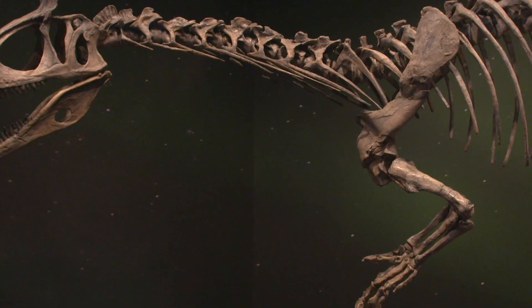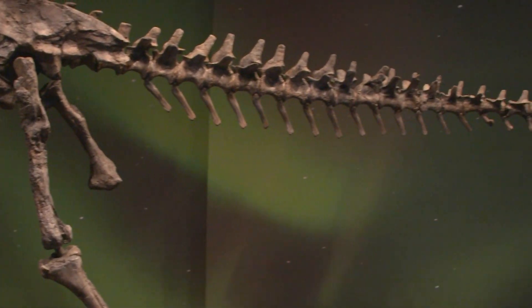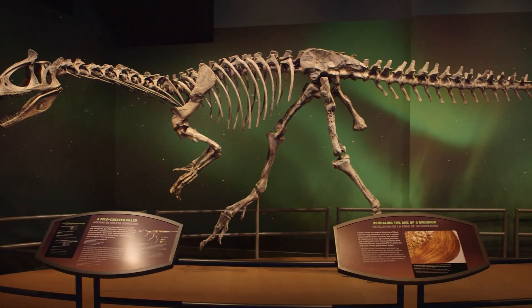We've got most of the skeleton. There are a couple parts of the tail and hip, the very tips of the feet, the hand, and the tips of the lower jaw that we don't have, but most of the rest of the skeleton we've got material for. So we have a pretty good idea of what this animal looked like.